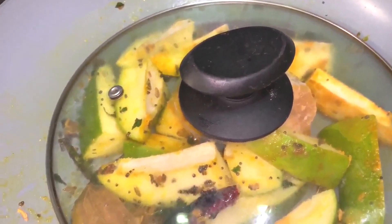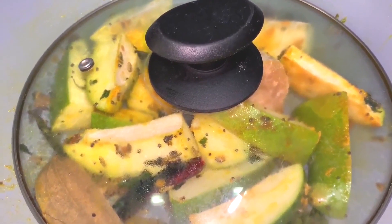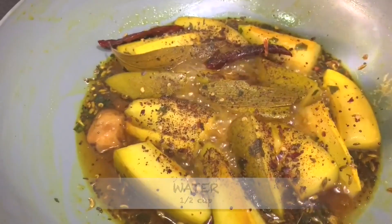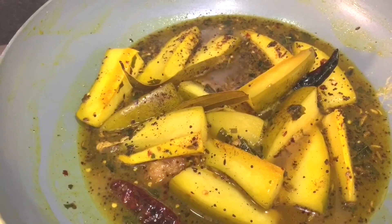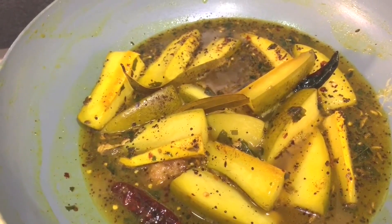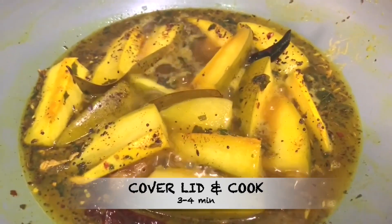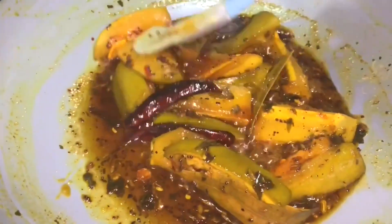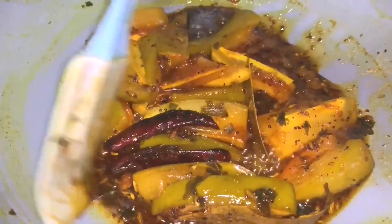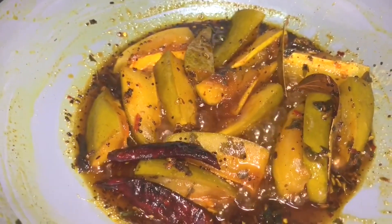Cover the lid and allow to cook for about 2 minutes on low flame. Don't forget to keep stirring on and off. Then add half a cup of water and allow to cook for about 3 to 4 minutes on low flame. Cover the lid. Now it's almost 4 minutes and the raw mangoes along with jaggery have cooked very well. The water has evaporated and the jaggery has melted very well.